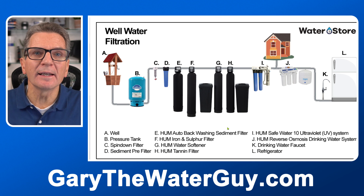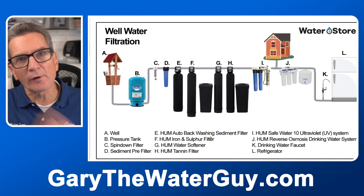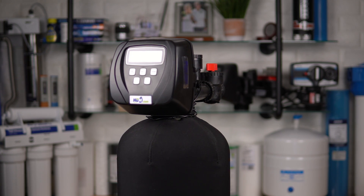If you have brown water caused by tannins, this is where the tannin filter would go — right after the water softener. So we've gotten rid of the iron, we've softened the water, and now we remove that color. A tannin filter looks exactly like a water softener, and in terms of maintenance, tannin filters also use water softener salts to clean themselves out.